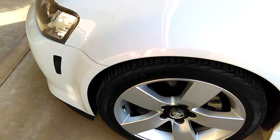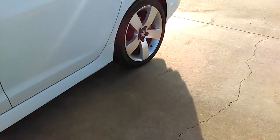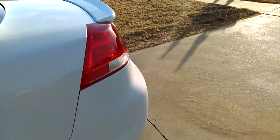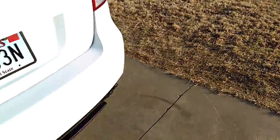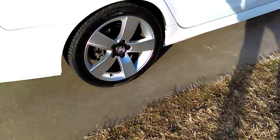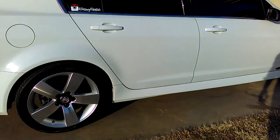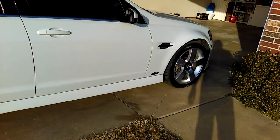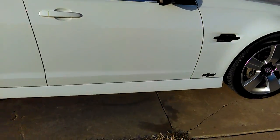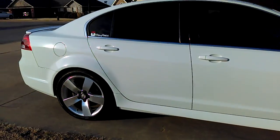Overall, that spray is doing really well on the tires, as you can tell on the other side. Really like how clean she came out. Just a few more things — if I could get some ramps, I'd drive the front part under there and start cleaning and put some sort of protectant on it.